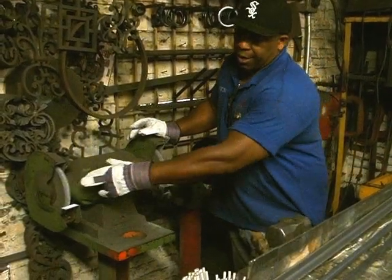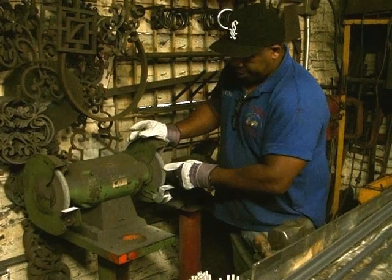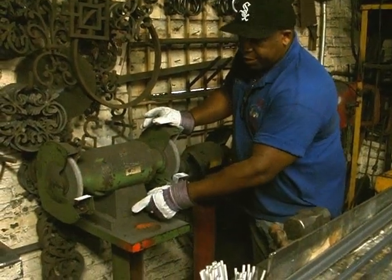This is a bench grinder. You have the wheel for finishing and you have the coarse wheel to take away the metal. This here is the off and on switch.